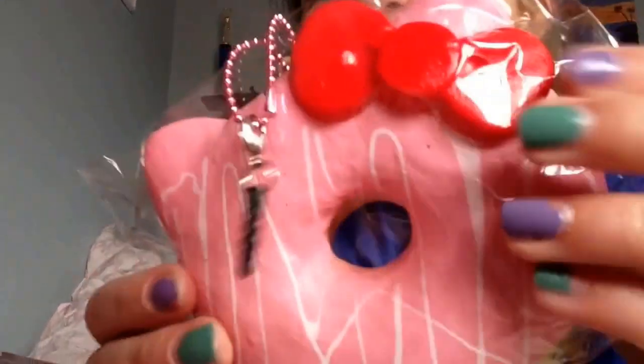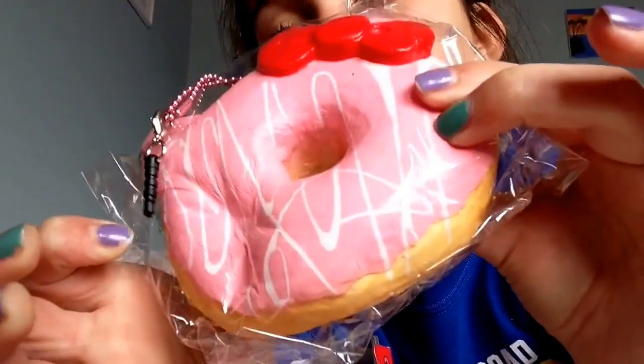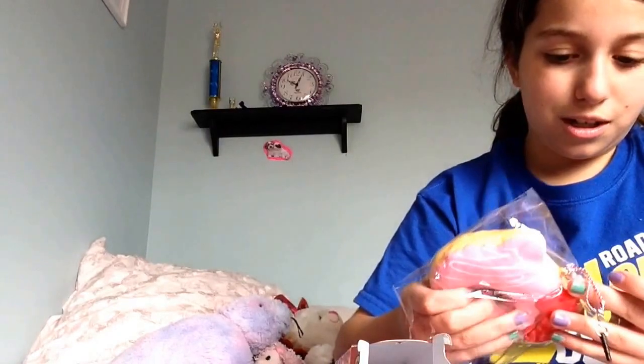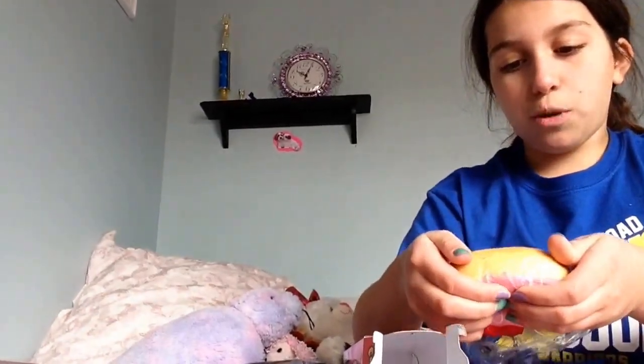Time for the squish test. I'm really excited. One, two, three. Oh my god, that's really squishy. That is so squishy — so slow rising and soft. I'm not actually going to take it out of the pack. It's sticky. It's so soft — it's like squishing on air.